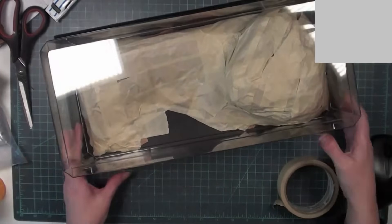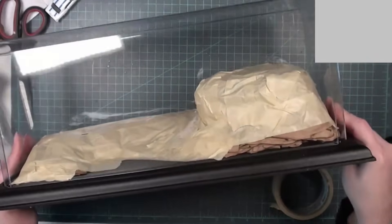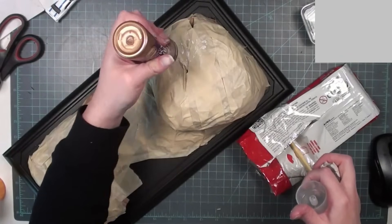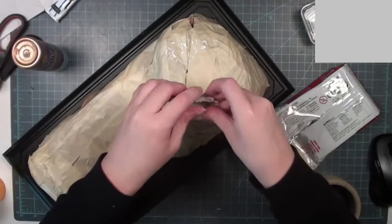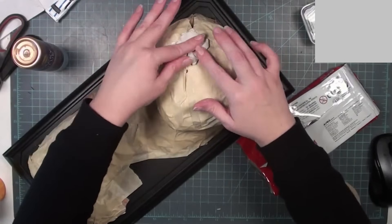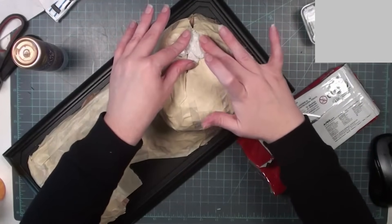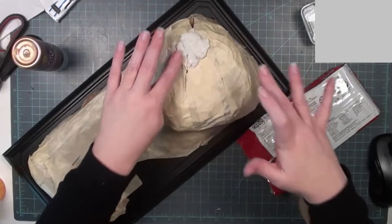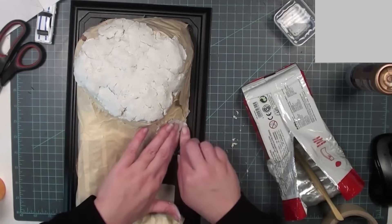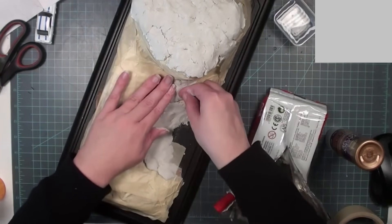I covered everything with masking tape to make sure I wasn't fighting with the folds of the paper, and I'm double-checking the height to make sure there's plenty of room for the cars on top. Now I can start covering everything with paper clay — I'm using DAS paper clay, although Creative Paper Clay works as well. For land masses, homemade paper clay also works really well because it tends to have a lot of fibers that make a natural earthy texture. I'm adding glue on top of the masking tape to help the paper clay initially stick, and once it's hardened I don't have to worry about it coming off.